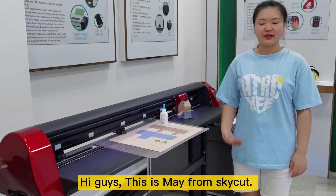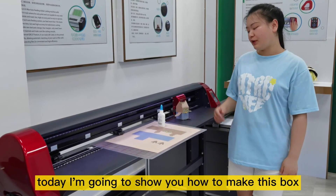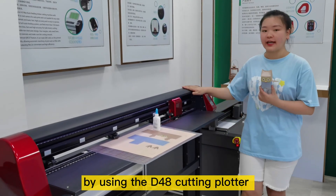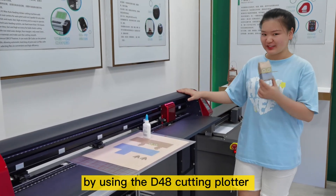Hi guys, this is Mei from SkateKind. Today, I'm going to show you how to make this box by using D48 cotton plattery as well.